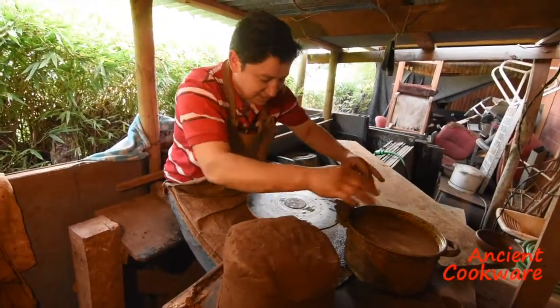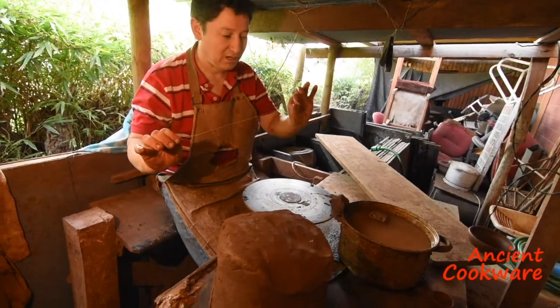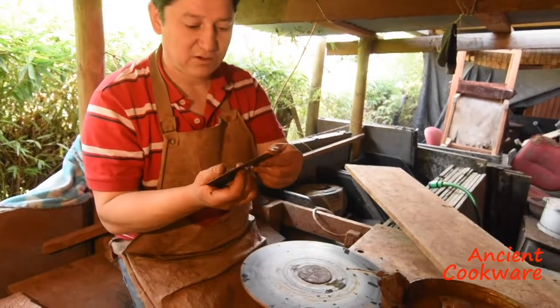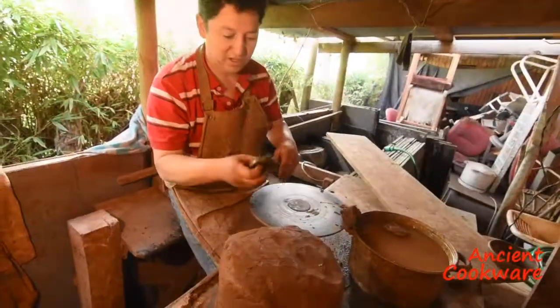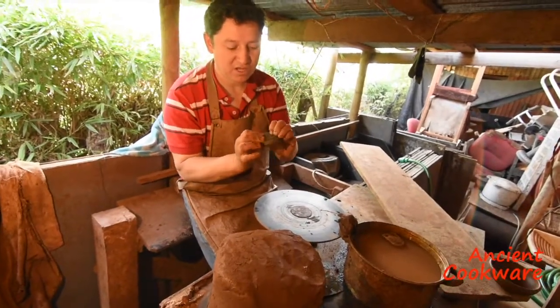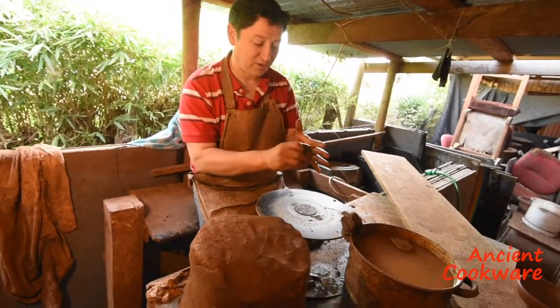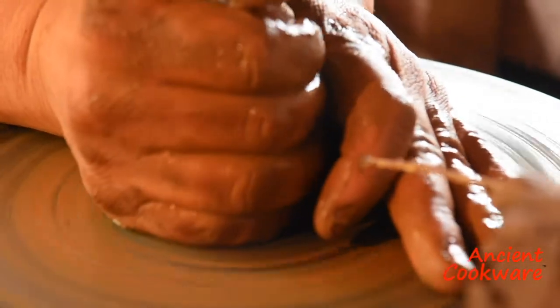Here the artisan is showing us what he needs to produce his pots: the clay, water, a fishing line to cut the clay, a spatula-like piece of metal used to lift the clay, and he also uses a piece of rubber. This one he fashioned from an old pair of flip-flops, and of course, his potter's wheel. The artisan begins with a piece of clay and places it in the middle of the wheel as it is spinning.